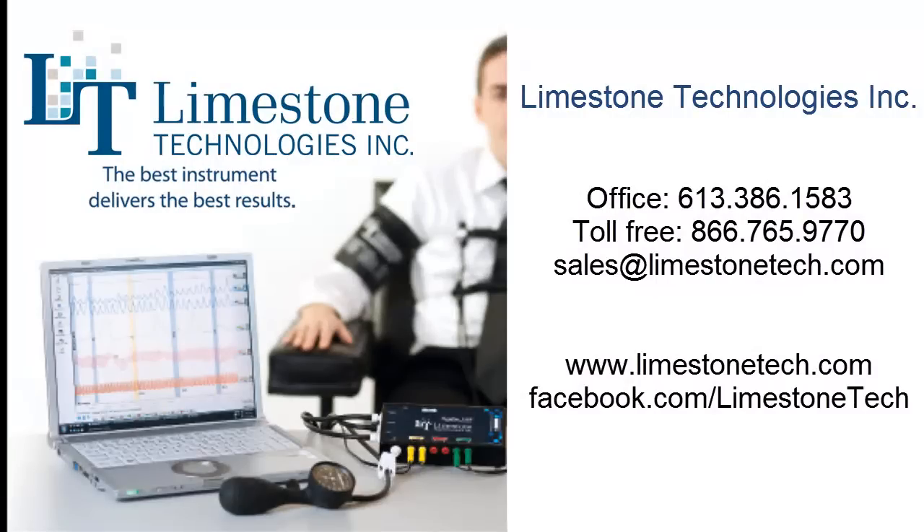Thank you for watching this introduction to the Polygraph Professional Suite instrumentation. You can follow us on Facebook at facebook.com/limestonetech, or visit our website at www.limestonetech.com for more information on our Polygraph Professional Suite.